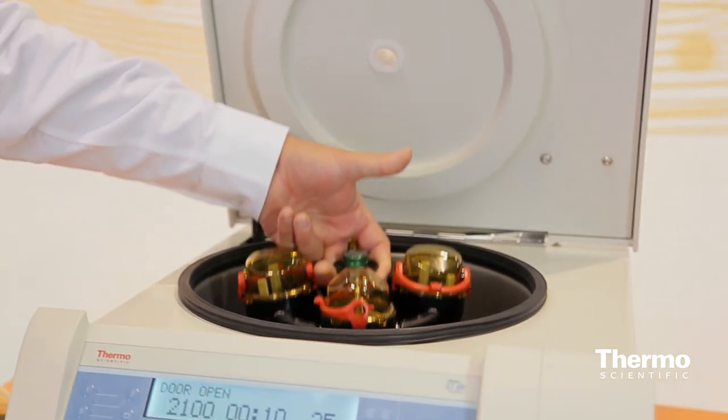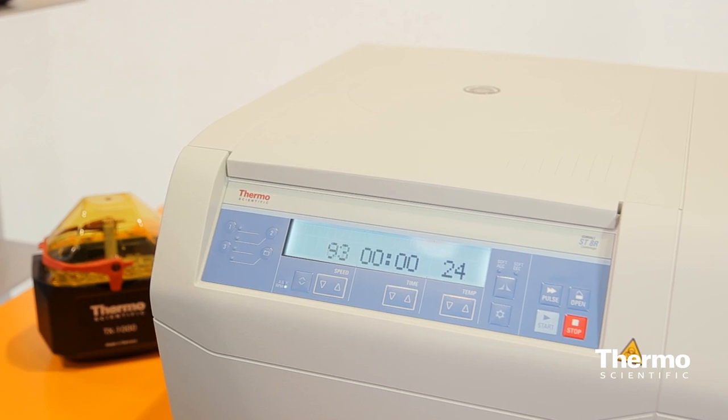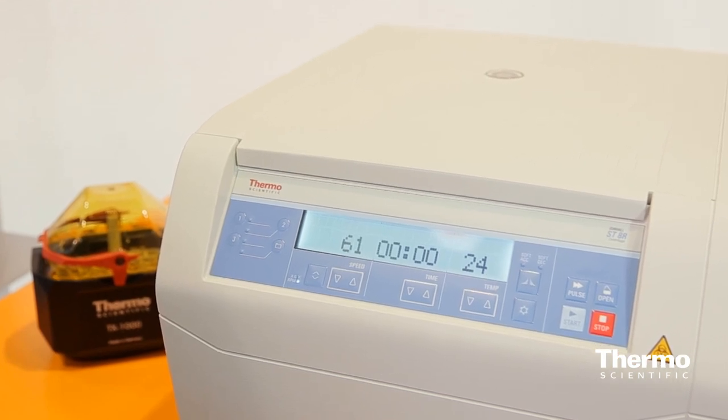In particular for the clinical market, we can do blood tubes of all sizes. We can do microplates for some of the molecular tests, microtubes, or even cell culture tubes. That's the fits-in part of it.